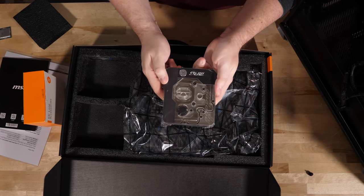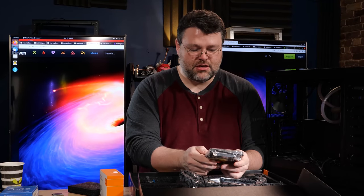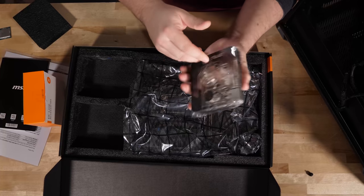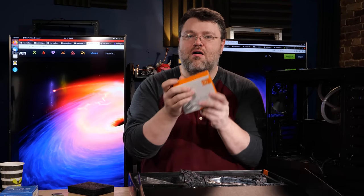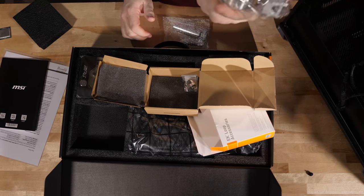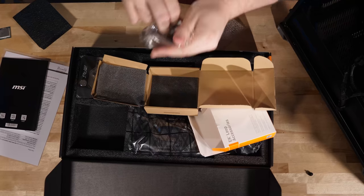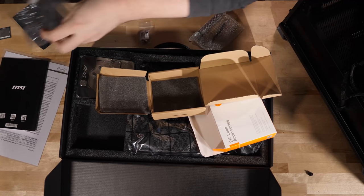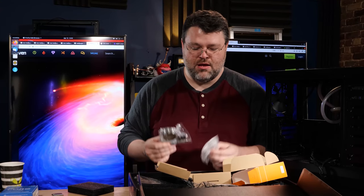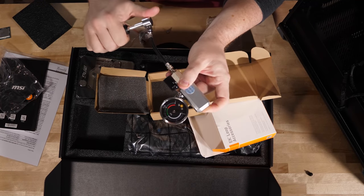This is a substantial upgrade over the Z490 monoblock. We've got a flow indicator, it's a little more massive, with a little more nickel-plated copper. You get EK quality control stickers, meaning they've tested it at the factory to confirm it's sealed. The loop accessories include a pressure gauge up to one bar — though you should really only run it between 0.5 and 0.75 bar. You set up your custom loop, seal it, and use this to pressure test to see if it will leak. If it doesn't leak with air under pressure, it's not going to leak with water.